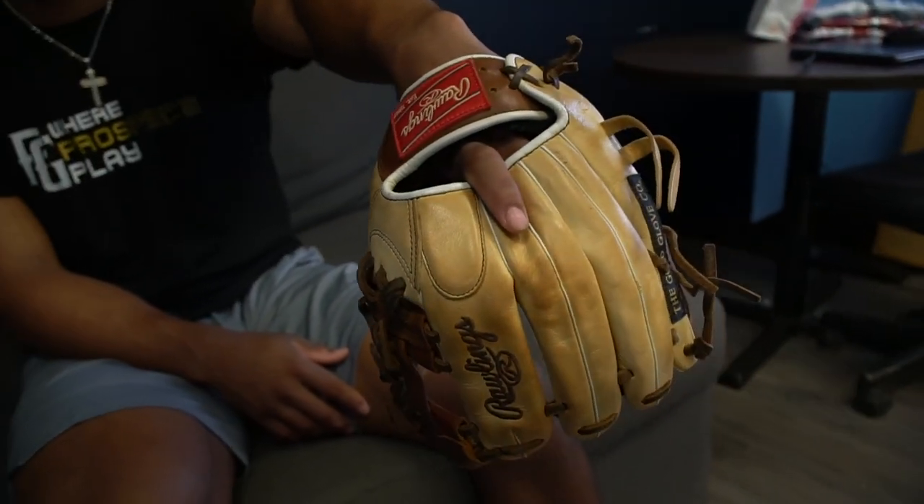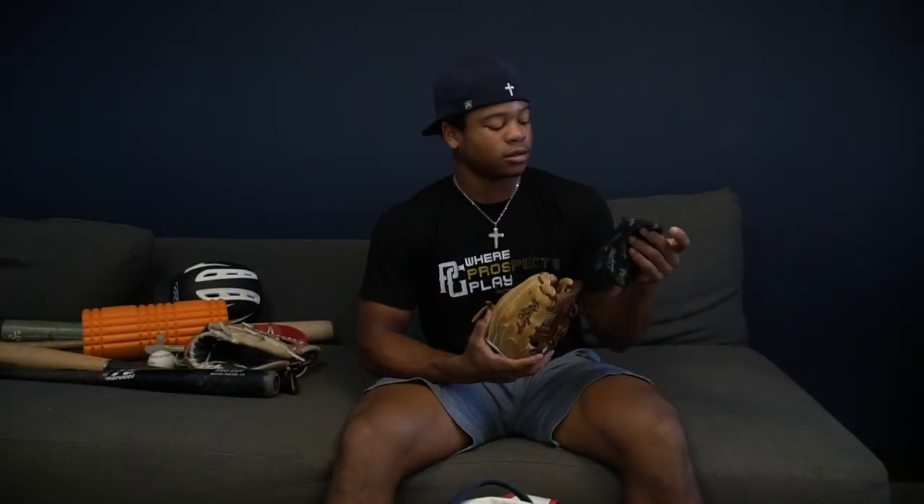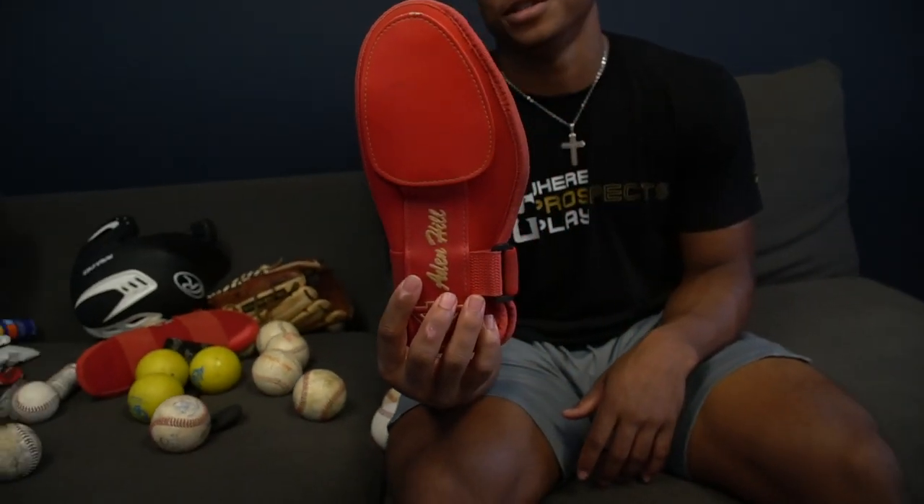Then I got my infield glove, which I never use anymore because I'm an outfielder. I keep it in there just to help break it in, and I keep two balls inside it so it's not flappy but not rigid either — somewhere in the middle. But I don't have to worry about that since I don't play infield.